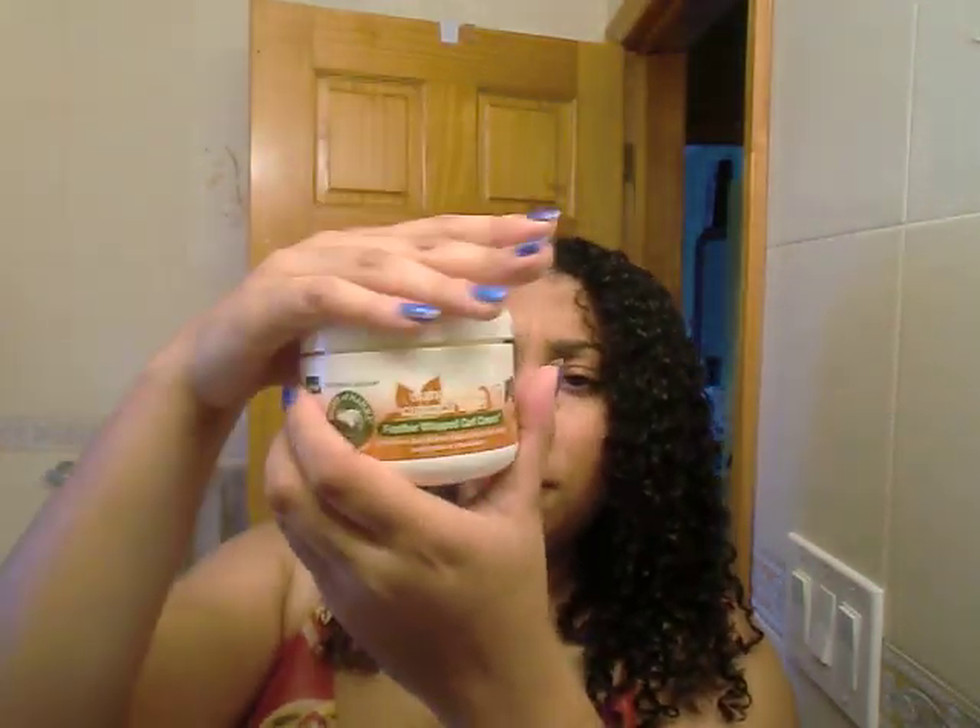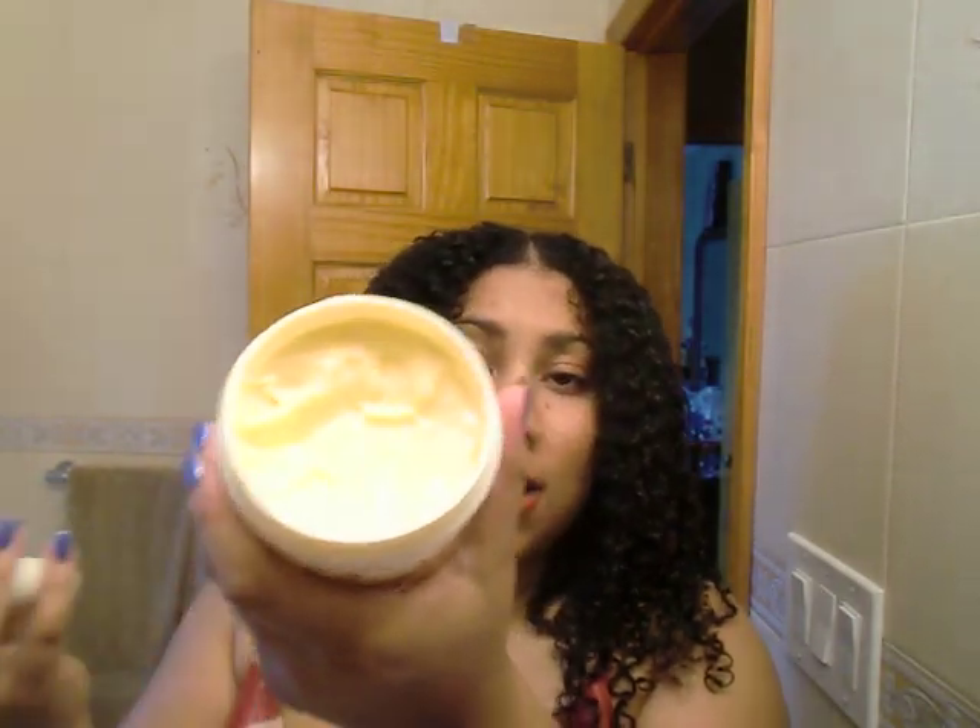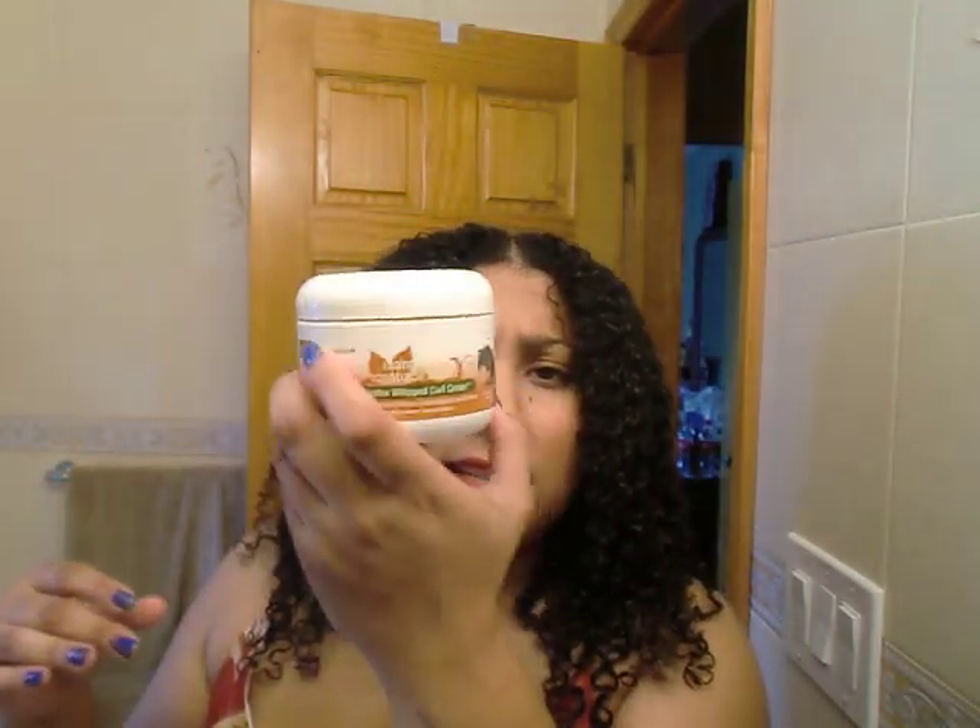This is the Feather Whip Curl Cream at $6.49, and it seems like it provides more hold compared to the coil cream. You don't need a lot — I used a little more than needed because I have a lot of hair, but a small amount goes a long way. Just keep your hair a little damp while using it — a mist bottle of water works great.